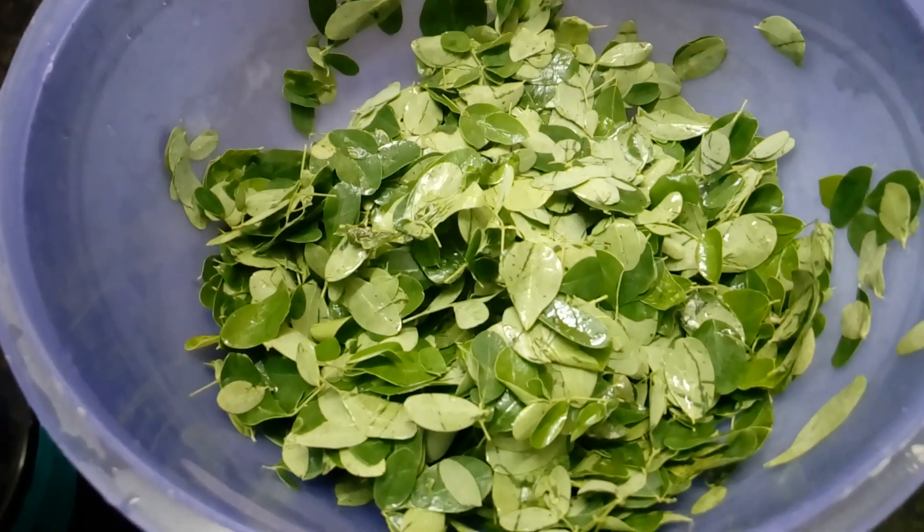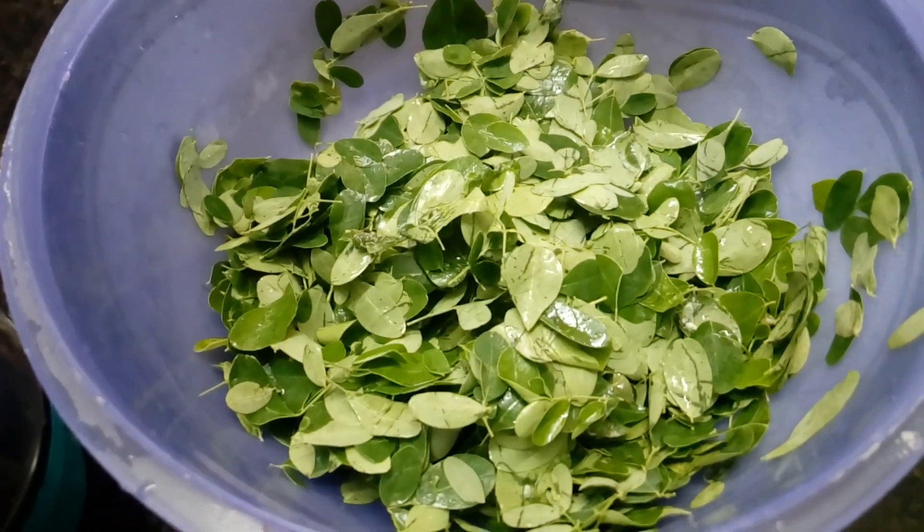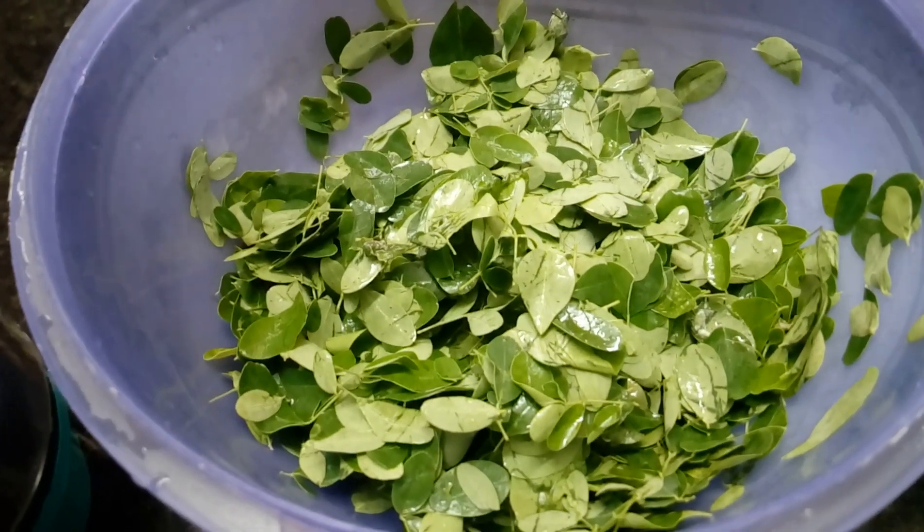Welcome to Jayas Hamli Kitchen. Today we will cook 2 or 3 different curries.